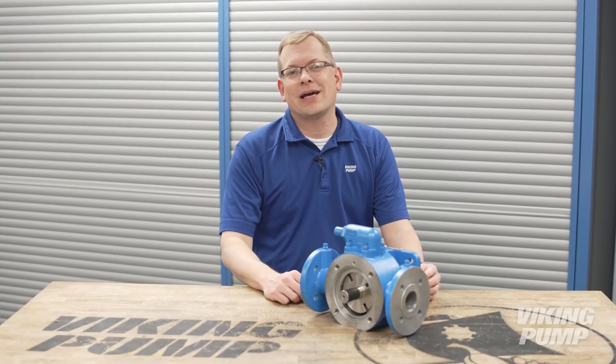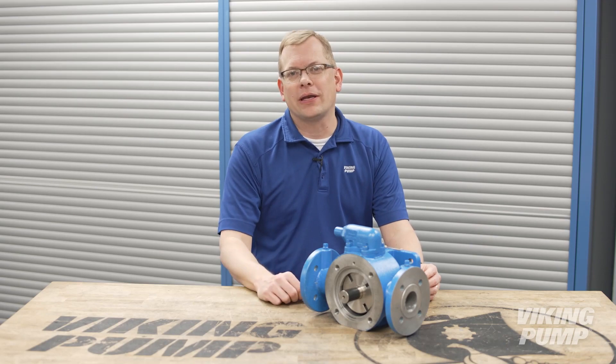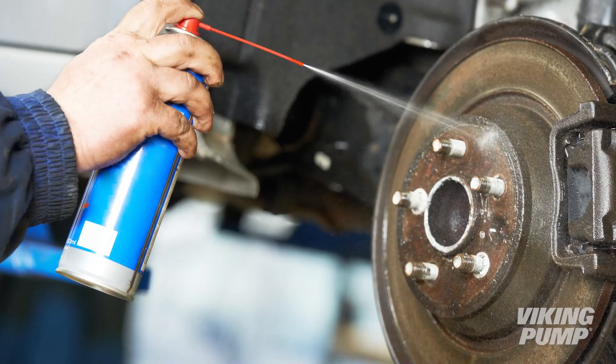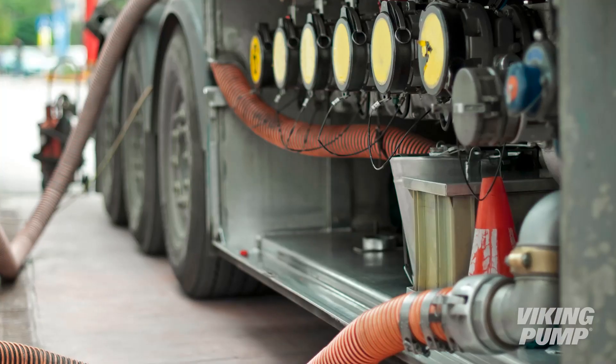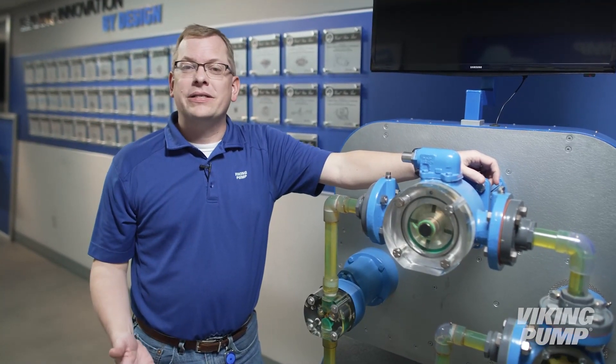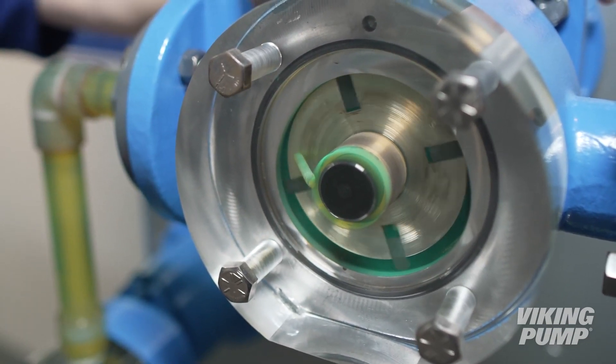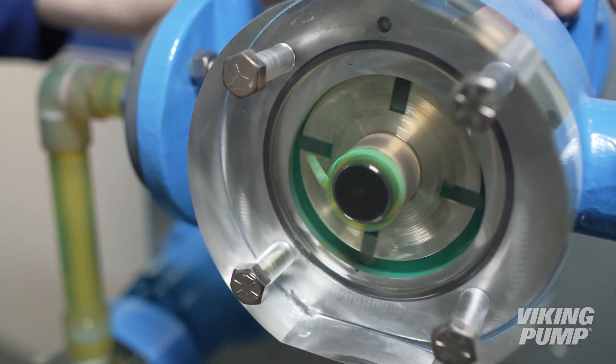Because the vanes run in direct contact with the casing wall, vane pumps excel at handling thin, non-lubricating liquids like solvents, alcohols, and light fuels. Another unique characteristic of vane pumps is their ability to self-compensate for wear. As the vane starts to wear, it just extends a little bit further out of the slot, still maintaining contact with the casing wall.